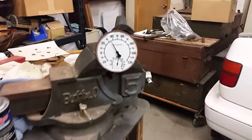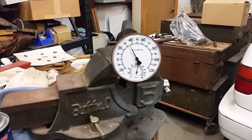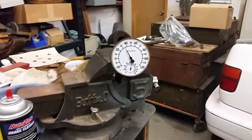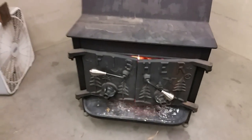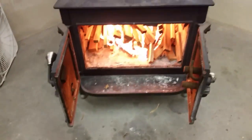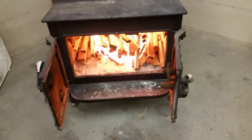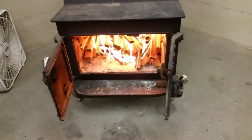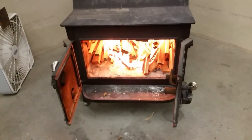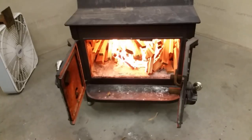It's currently about 35 degrees in the shop. We've had some temps this week of around five below, so it should start heating up this weekend. In about an hour, two hours max, the shop should be about 65 to 70 degrees.